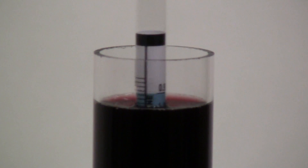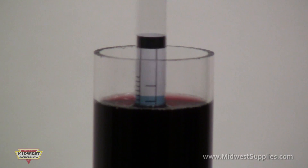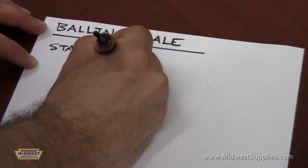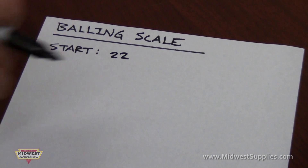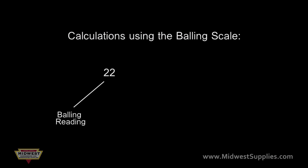Spin the hydrometer as you would a top to remove any bubbles clinging to it. With the sample at eye level, look to see where the liquid crosses the markings. Write down the reading. For beer it will usually be around 10, for wine around 22. Take that number and multiply it by 0.55. This will give you the potential for alcohol.